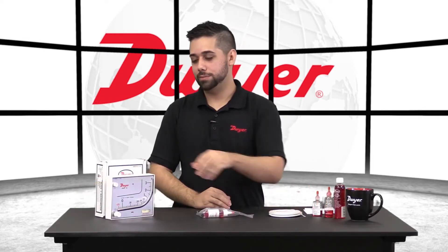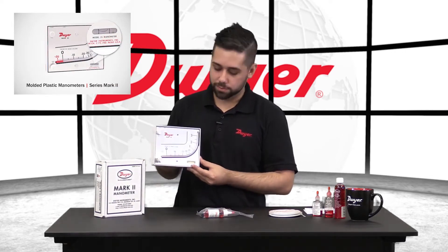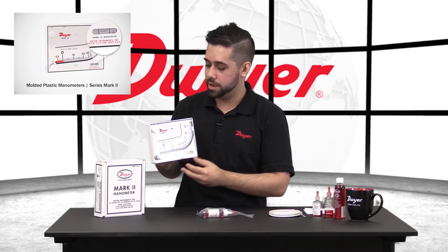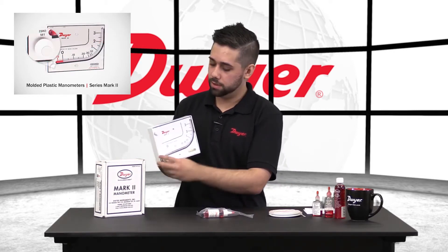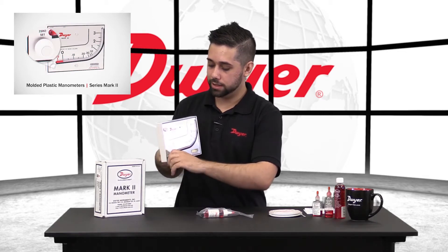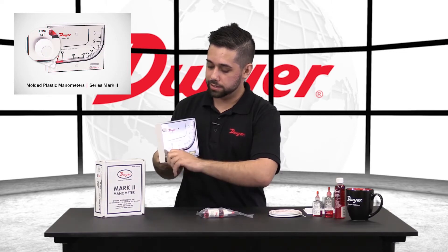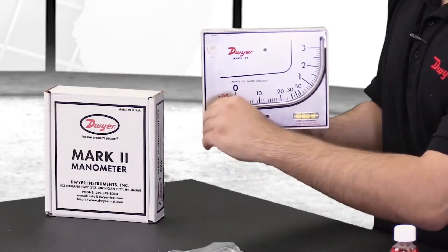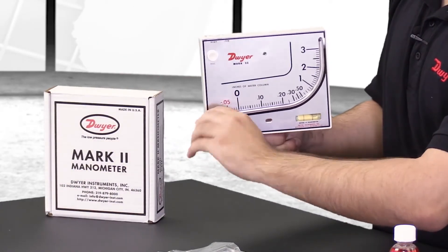Now we want to fill our Mark II manometer. First we'll want to note the level indicator on the bottom of the Mark II. We'll want to make sure the air bubble is in the center of the liquid to ensure proper accuracy. We will then take a look at the zero set screw. We will thread this all the way out counterclockwise until we feel the stopper — you will not want to go past the stopper as that may damage the unit. Once it's tight, thread the opposite way three full turns to ensure that your set screw is in the center of its range.